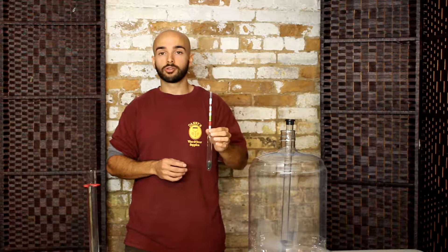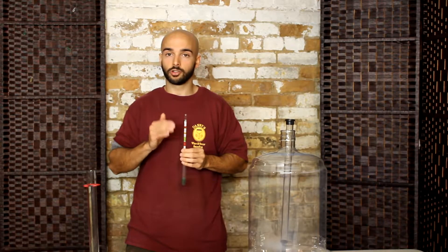By measuring the content of your juice or your wort at the start of fermentation, you can see how much sugar you're starting with. You can then monitor your fermentation, and then by taking a reading at the end you can calculate how much alcohol your wine or beer approximately contains.